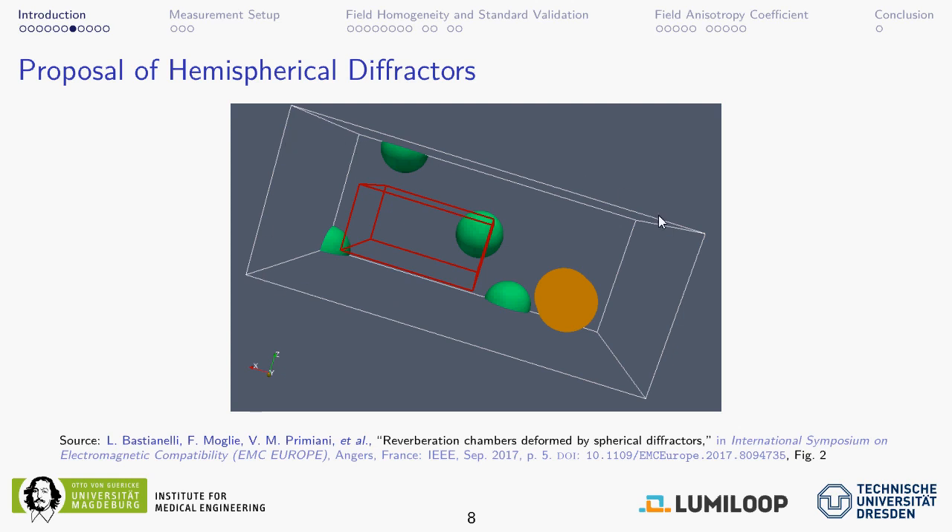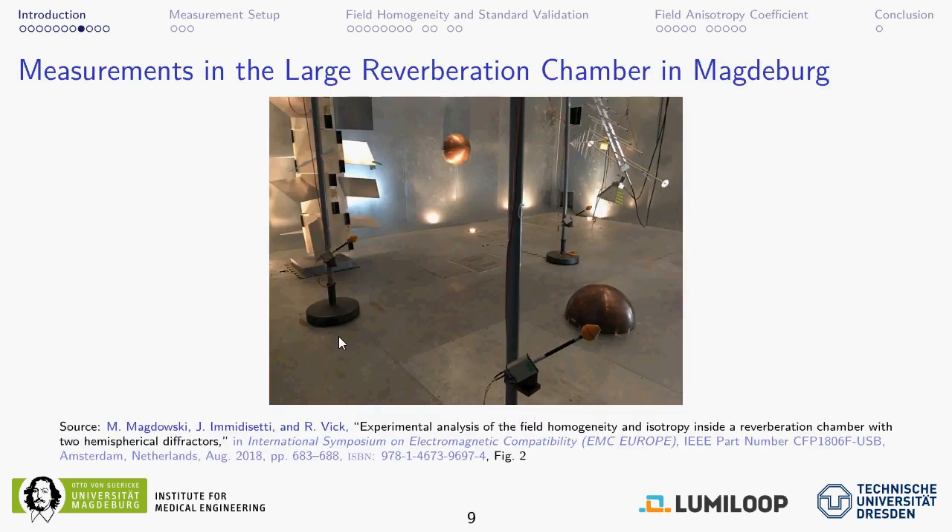One can argue that if you take a perfectly cuboid chamber, which has a very high degree of symmetry, and then break up that symmetry — for example by using hemispherical diffractors — it is somewhat obvious that this will help improve the field uniformity, homogeneity, and isotropy inside. Sitting at that workshop, I thought: we have some large copper hemispheres at our university in stock, so why not mount them in one of our reverberation chambers and perform the same analysis that had been done in simulation, but now by measurement?